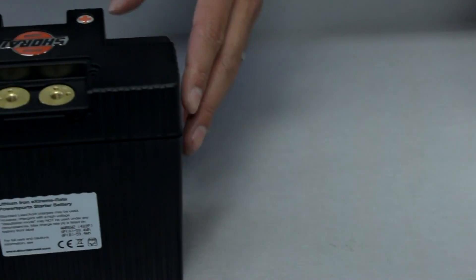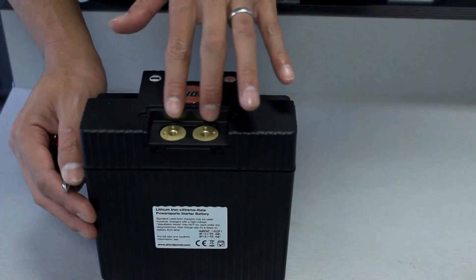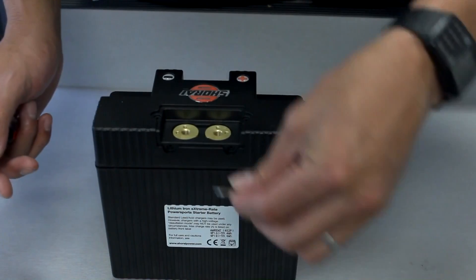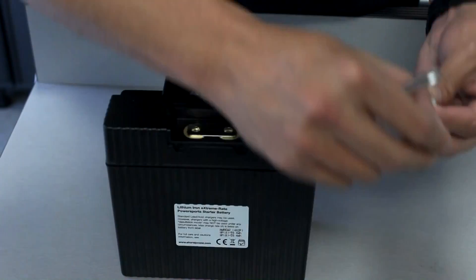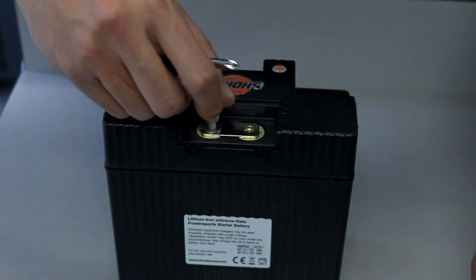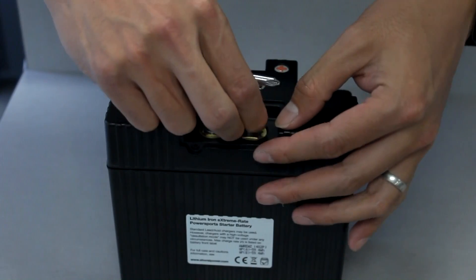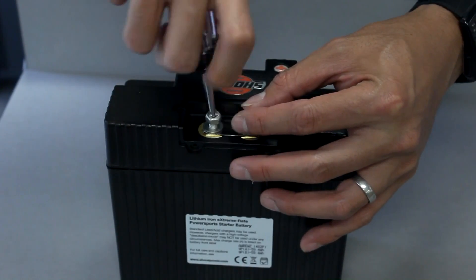Take your Case 3 battery and you'll be installing the crossbar over these two terminals. Place that right across them, get the washers and the bolts, and install those. Screw them into place and snug them down.